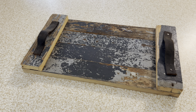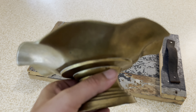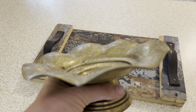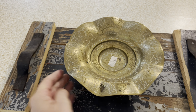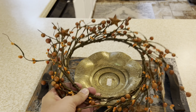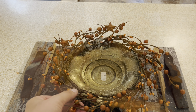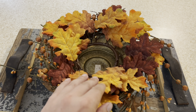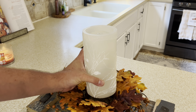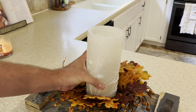The next space we're going to decorate is our kitchen bar. We're going to start with this tray. First I'm going to add this antique candle holder. Next I'll be layering two candle rings to the top of the candle holder. Now I'll be adding our fountain candle that we found in Amish country.